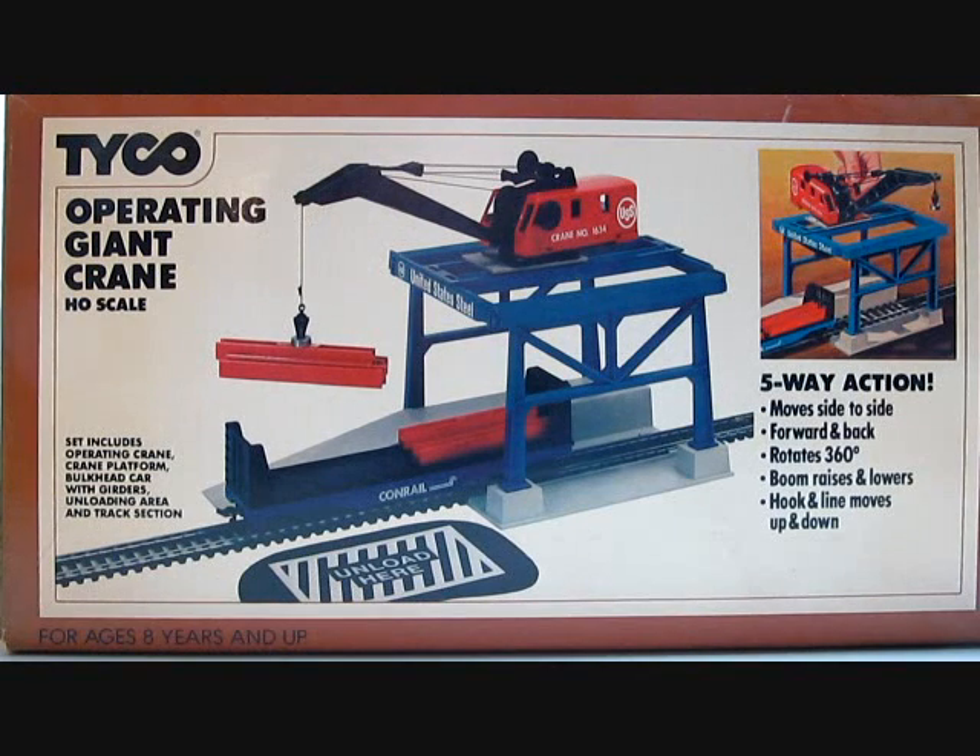Introduced in 1981, available as a separate item and also came with Tyco train sets number 7323, the Steel Hauler; the Virginian number 7424 in 1982; the Casey Jones set number 7408 in 1983-85; and the Super Rail Master number 7426 in 1984-85.